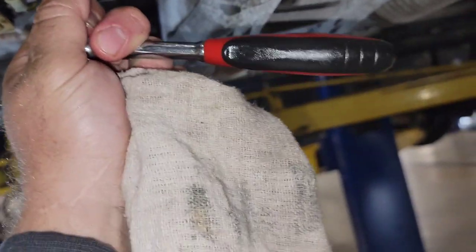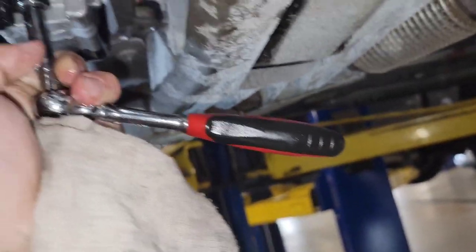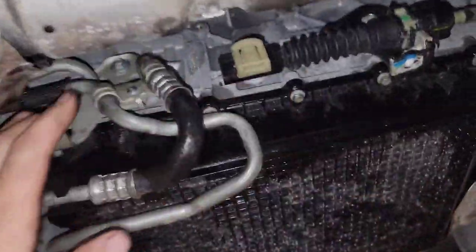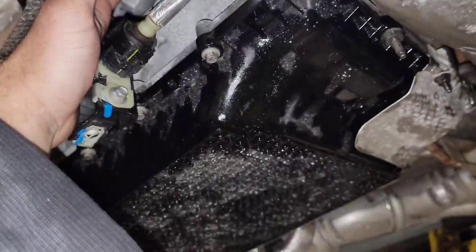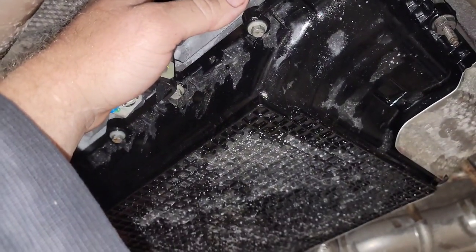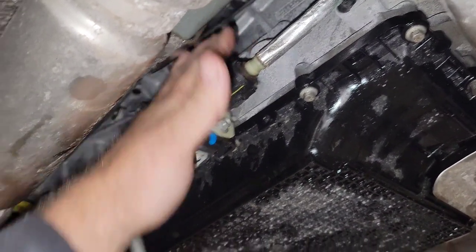So I got the new pump installed. I think they're T25 or T27 Torx bolts that hold the pump in. Now I've got the oil pan put up. I have to leave this cover off on the driver's side because it gives better access to the transmission check plug, fill, and drain right there. You can get it without taking the shield off, but it's nice to have it out of the way.